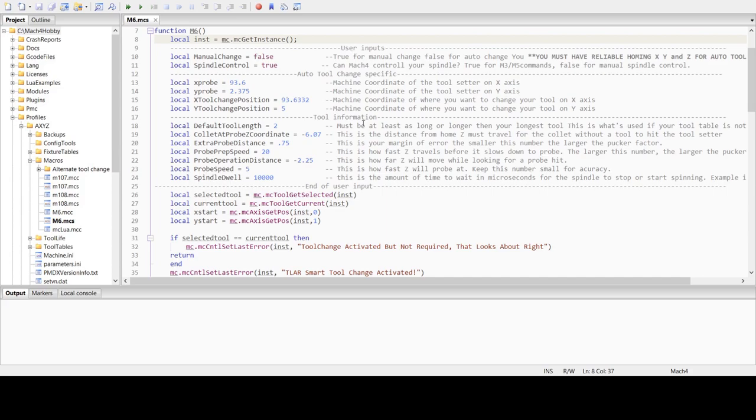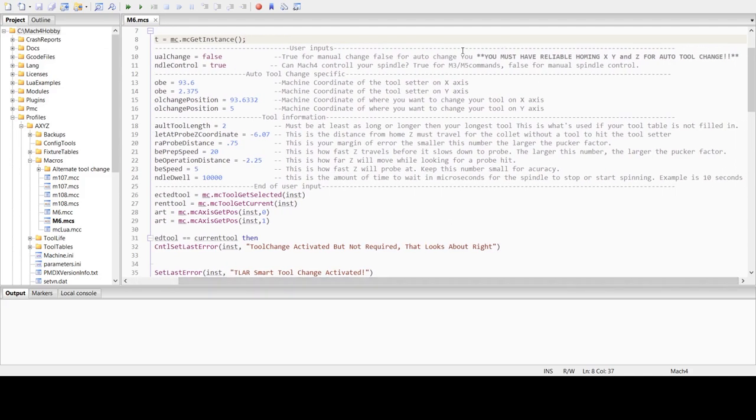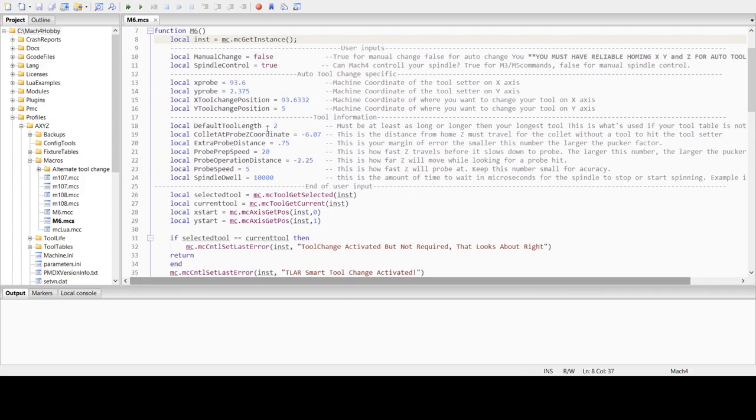Here are the user inputs — this is really all we're concerned with. The very first one is manual change false. This is true for a manual change or false for an automatic change. If you have it set to false, that means you're going to use a tool setter permanently mounted on your bed somewhere, and you must have reliable homing for X, Y, and Z. Spindle control — can Mach 4 control your spindle? If it can, it'll run the M3 and M5 commands. If it can't, it will direct you during the tool change to turn off your spindle.